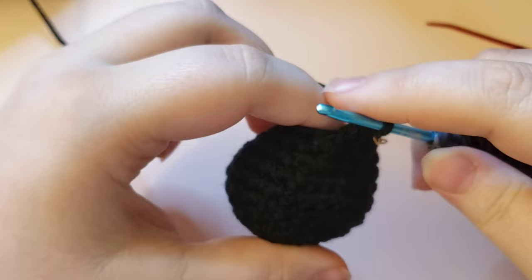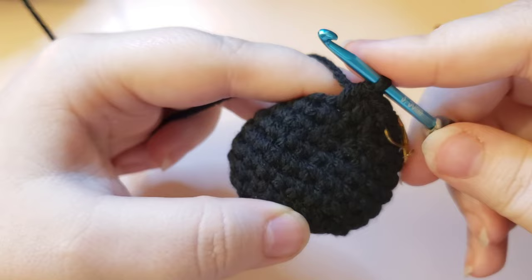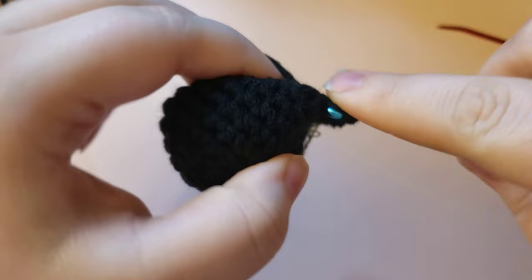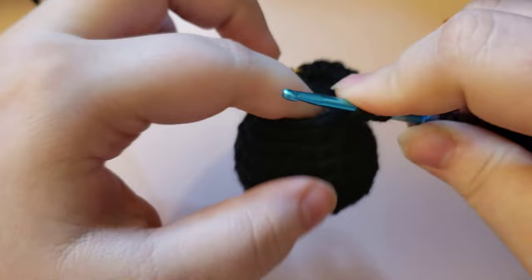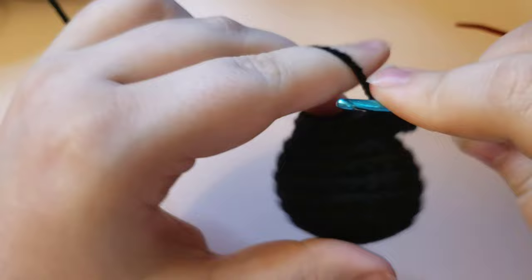You are going to place two half double crochets in every stitch around - that is a half double crochet increase. Just to remind you: yarn over, go through, pull up a loop, yarn over, and pull through all three. Do two half double crochet stitches in every stitch all the way around. As you get back to the beginning you should have this nice flared out shape happening.